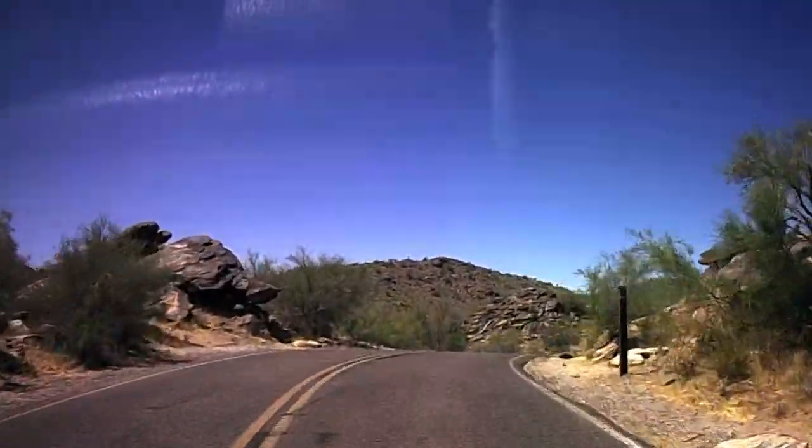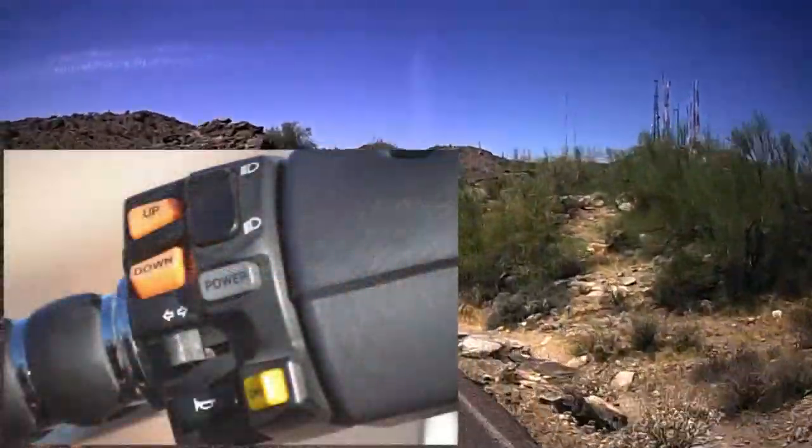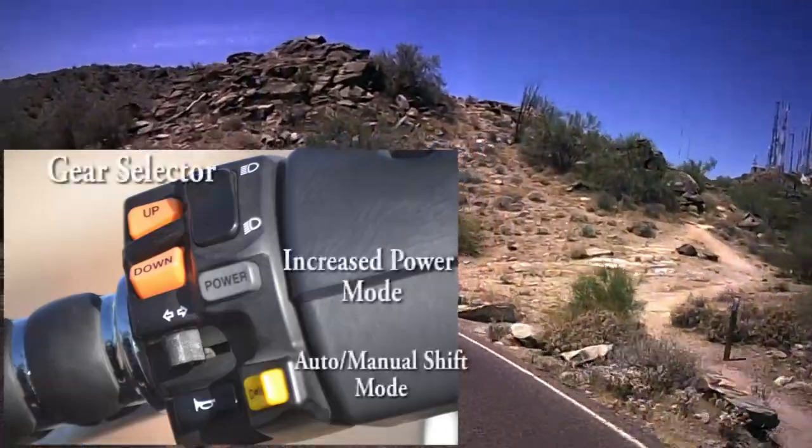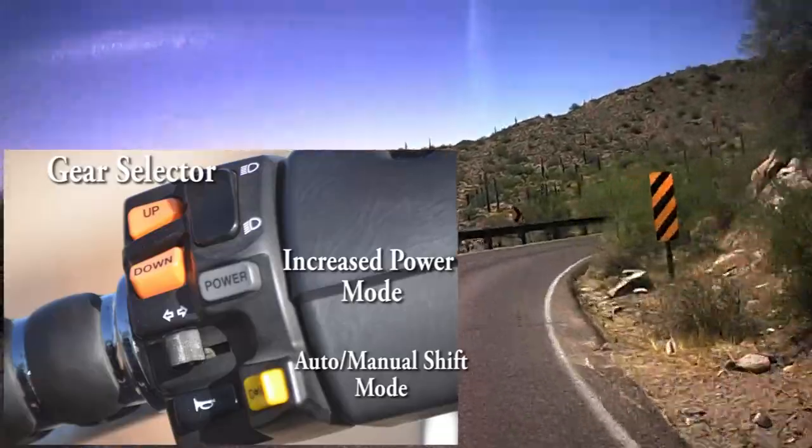I think the best part about it is it's quiet. You don't have to disturb the neighborhood when you want to go for a ride. If you want to go out at night, you're not going to wake the neighborhood with a rumbling, grumbling engine.